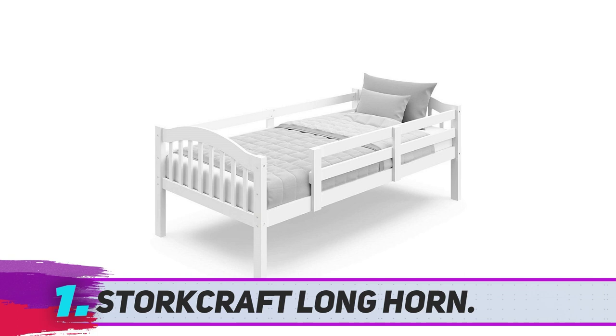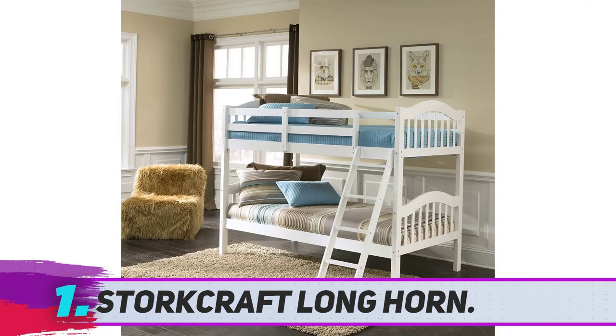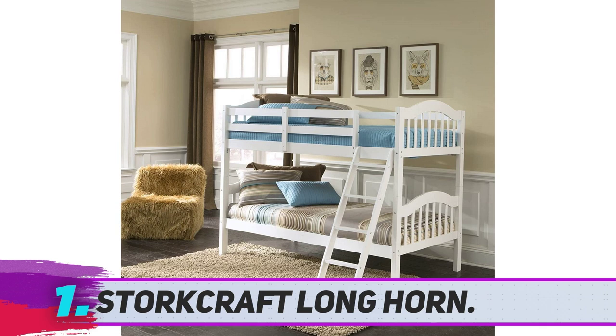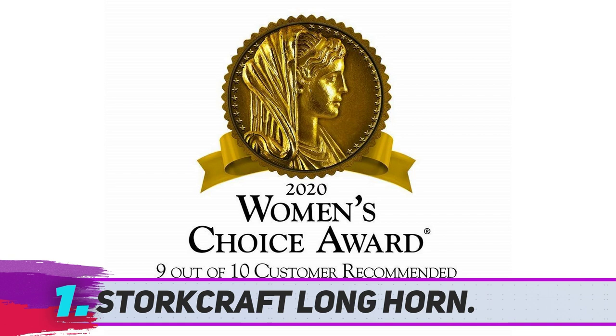Storecraft Longhorn. Nearly 200 reviewers describe this solid wood, twin over twin bunk bed as sturdy, including one who has had it for two years and says it's the same price point and as easy to assemble as IKEA furniture but much better quality. Another customer, who doesn't usually write product reviews but was impressed by this bed's quality and great value, agrees that the bed was not very difficult to put together, and that the wood is solid with no play at all when performing the shake test.